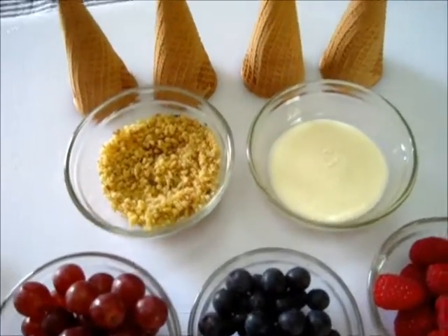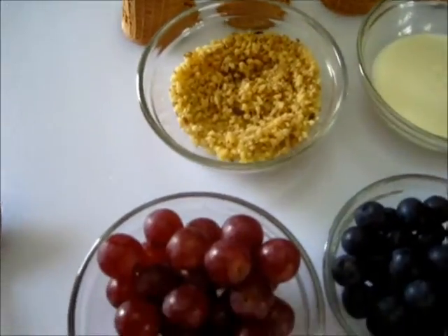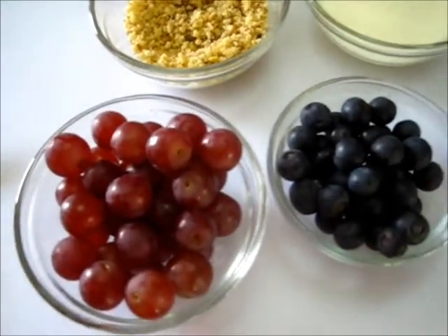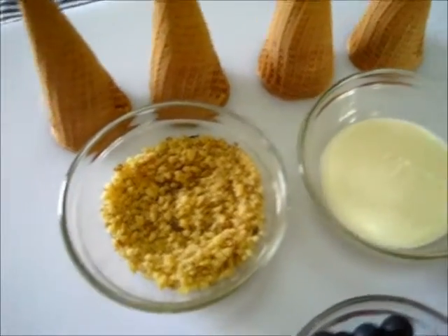Welcome, everyone. I'm Deronda, and today I'm going to show you how to make edible fruit bouquets. These are refreshing and fun, healthy and delicious for everyone to enjoy, mainly in the summertime.